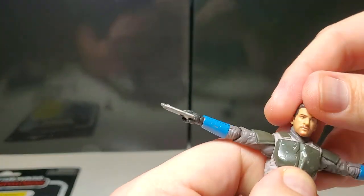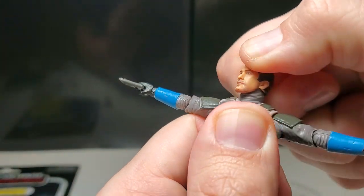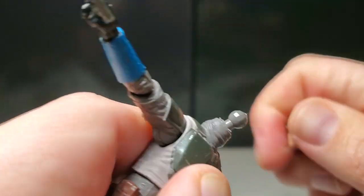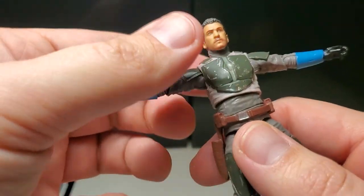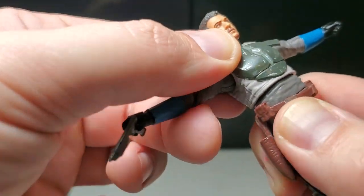His head is actually really tight because of the padding in the neck and the way the neck is designed. He does have the double barbell joint, but there's not really much movement — at least on my figure. That is slightly disappointing but not the end of the world.